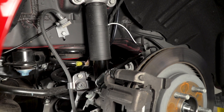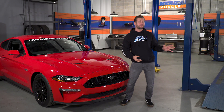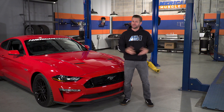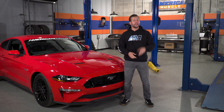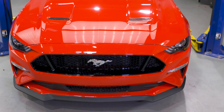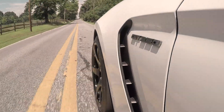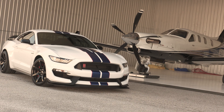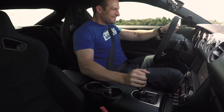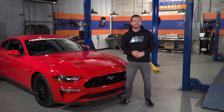MagneRide is basically the brand name for the adaptive suspension system originally developed by Delphi Automotive for use on GM cars dating all the way back to 2002. So this isn't exactly a new technology. But over the years tech has gotten better, and you can now find MagneRide setups on cars like Ferrari, Lamborghini, Audi, Land Rover, and yes, now the Mustang. The Mustang actually joined the MagneRide party back in 2015 with the inclusion of the adaptive suspension found on the GT350 and the 350R.